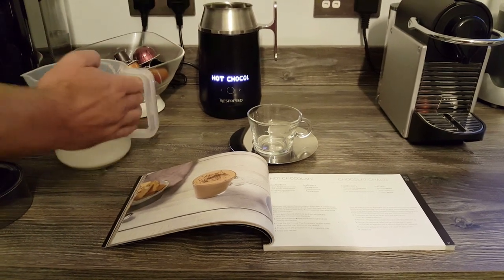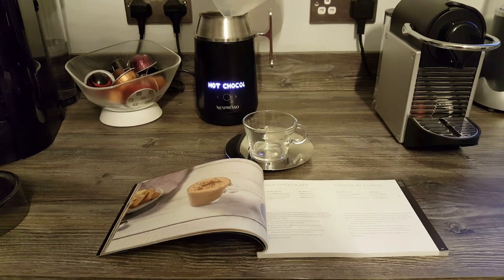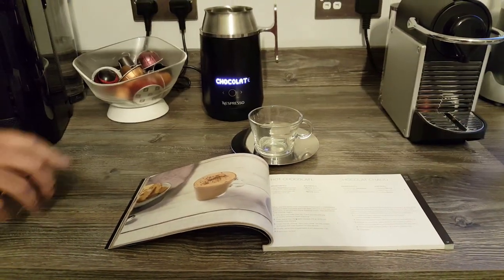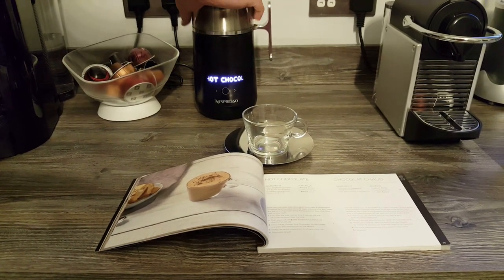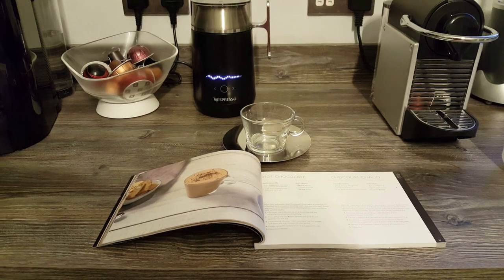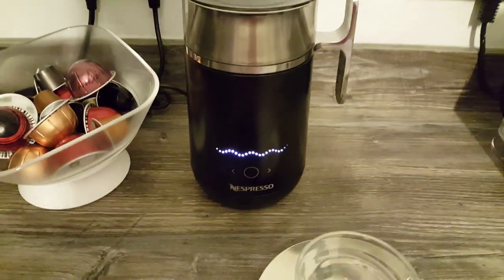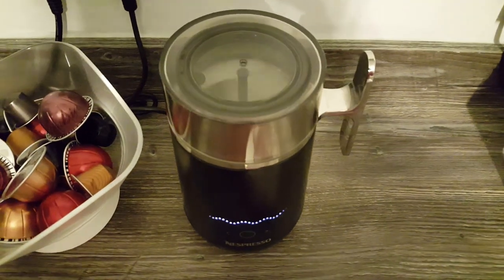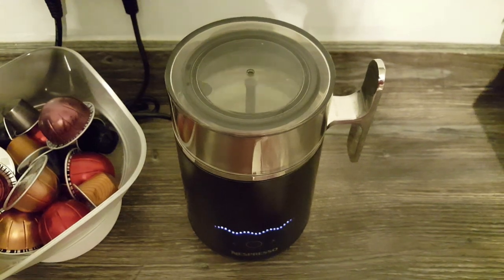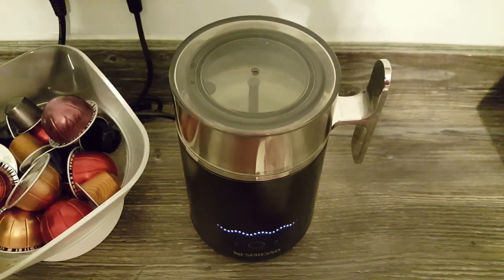So that's three dark chocolate squares, 100ml of milk — semi-skimmed cold milk — and then you just pop the lid on and literally just set it off. If you come a bit closer you might be able to hear it, and if you're having a look in from the top you can see it whizzing up the chocolate squares with the milk. Like I said, they're not big drinks, so don't be fooled — 100ml of milk is not going to make a huge drink.